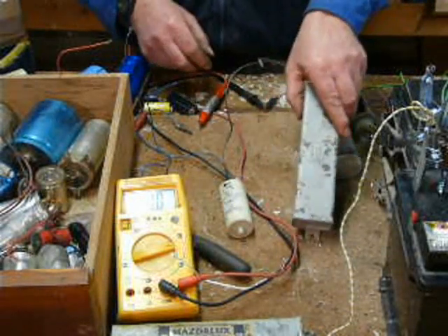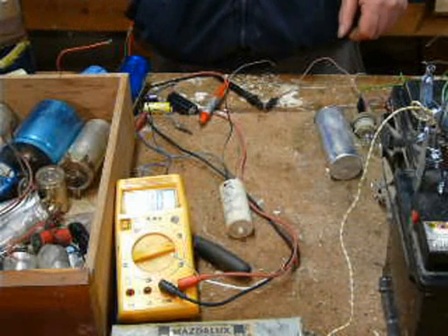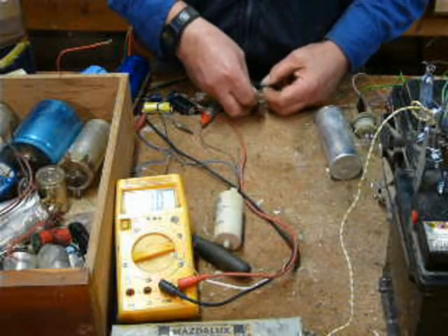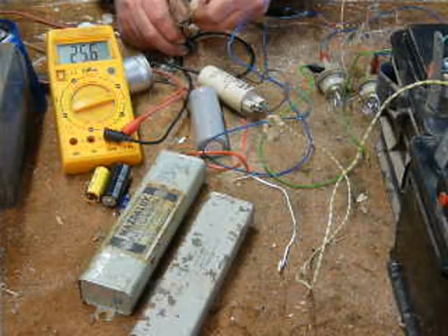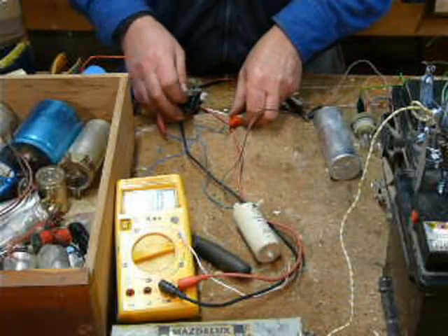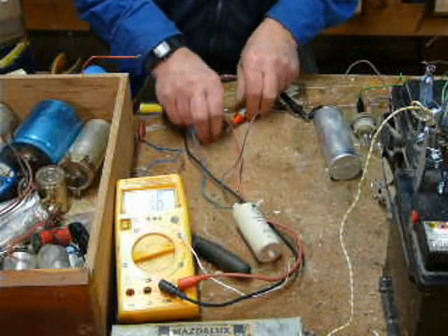Thing is, you don't want to put a capacitor on your three-phase converter that's a dead short — that would be bad news. Let's try this modern version. Disconnect... and you can see the voltage going down. Yep, that's fine. So we'll disconnect that.